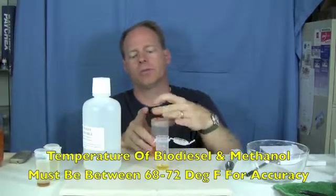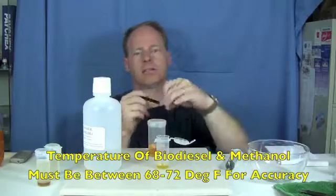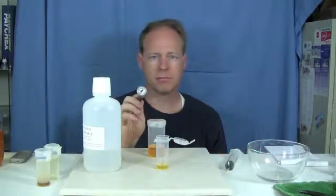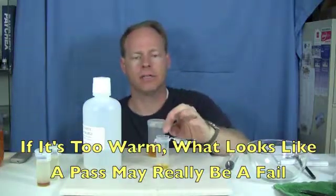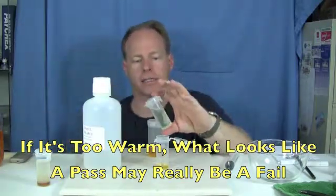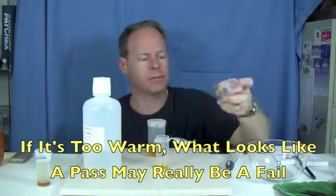I have a temperature-controlled room. I've pre-measured the temperature of this biodiesel using this thermometer and it's about 71, 71½ degrees, so we're right on that limit. If you're warmer than 72 degrees Fahrenheit, it's possible that unreacted biodiesel can dissolve into the methanol and it will make the test look like it passed when in fact it didn't.